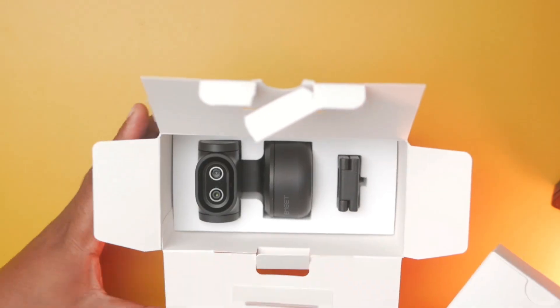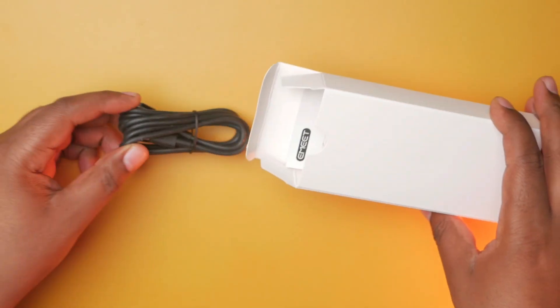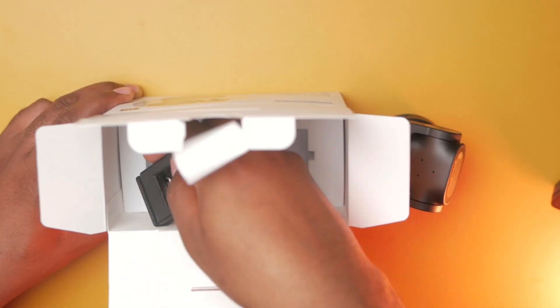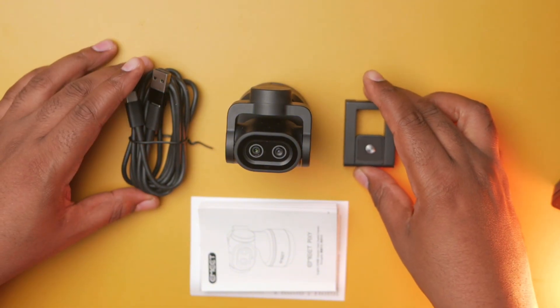My name is Sami - Production Tips and Tools, helping you master live streaming. Before we get into the key features of the Pixie, I want to show you what you get in the box. It's super straightforward: you get a USB cable, a user guide, the actual webcam, and the mounting bracket. That's pretty much it.